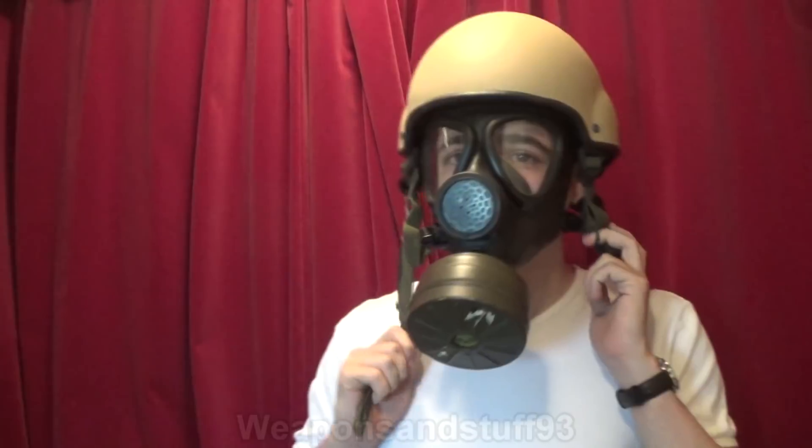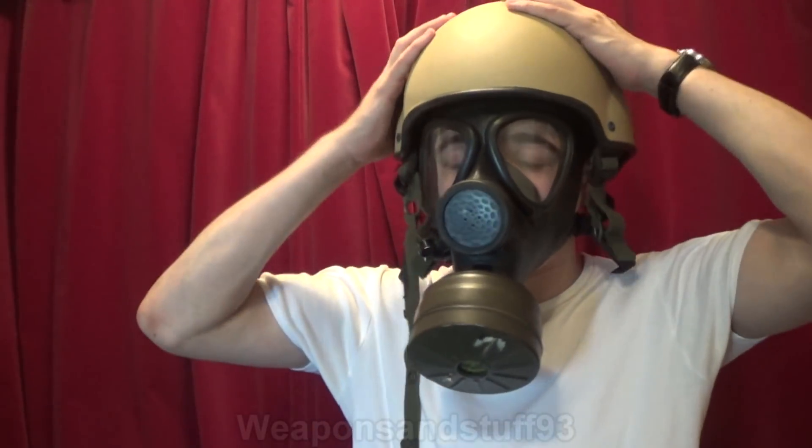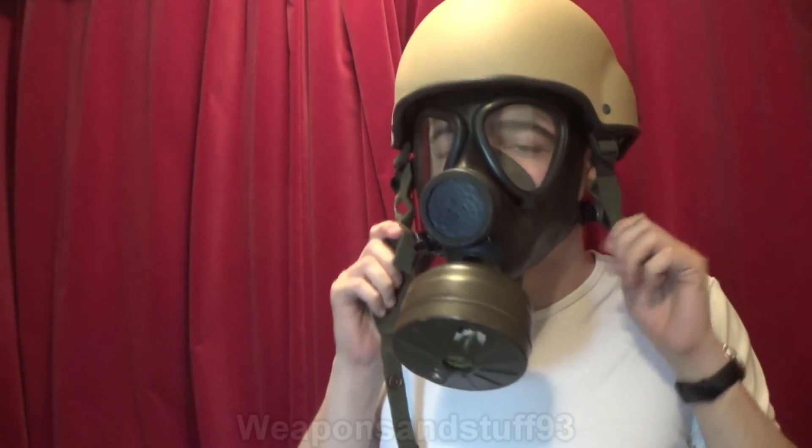I'll undo the neck strap. The uncomfortable thing about this helmet is the neck strap is quite comfortable, but if you have the neck strap done up with a gas mask on, the strap being a lot tighter digs into your Adam's apple and makes it far less comfortable. So unless I find one where it's comfortable to wear with the strap done up, I'll just have them undone for all of the masks in this video.